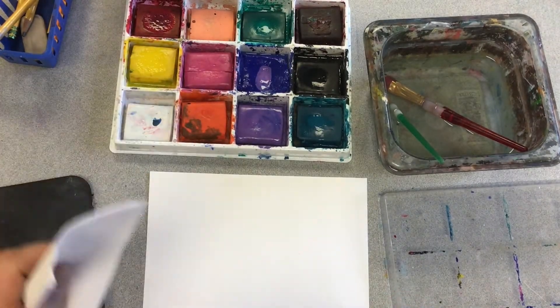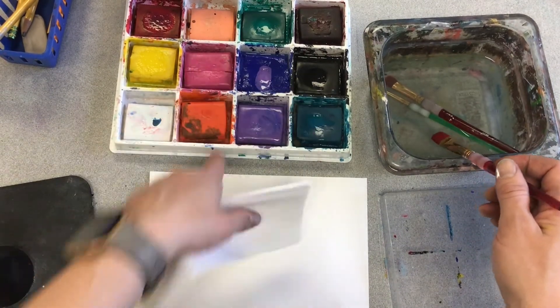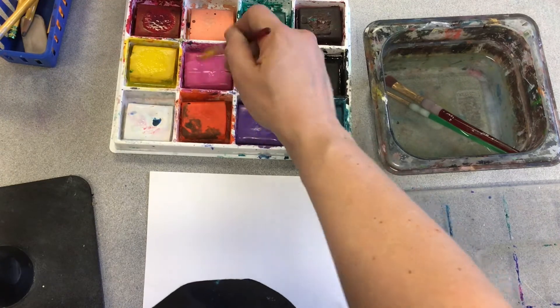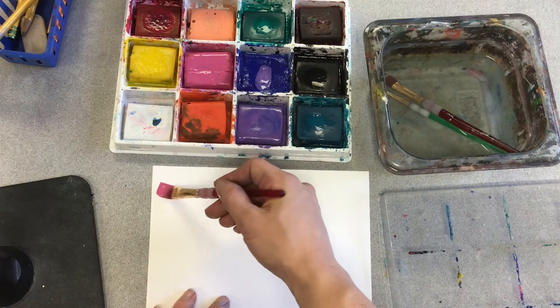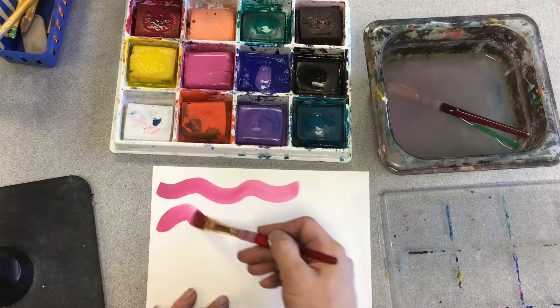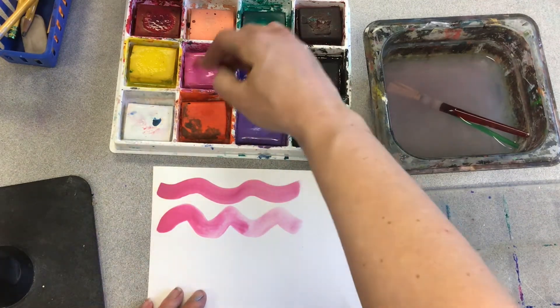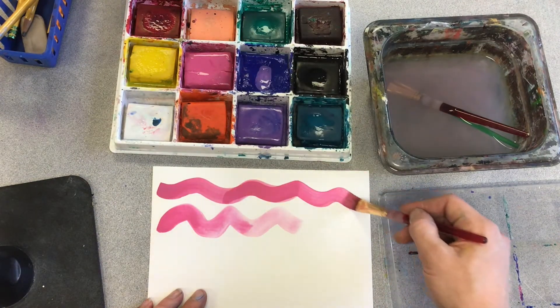I'm always holding my paper towel in my hand while I paint because I use it a lot. To make this paint work, you've got to wake it up. I take my water and brush it on the paint. You can see there's a good amount of paint in the brush — it should look bright and solid. If you don't wake up the paint enough, or add way too much water, it's going to look not so solid. So load your brush up with paint and it should look nice and bright and solid.